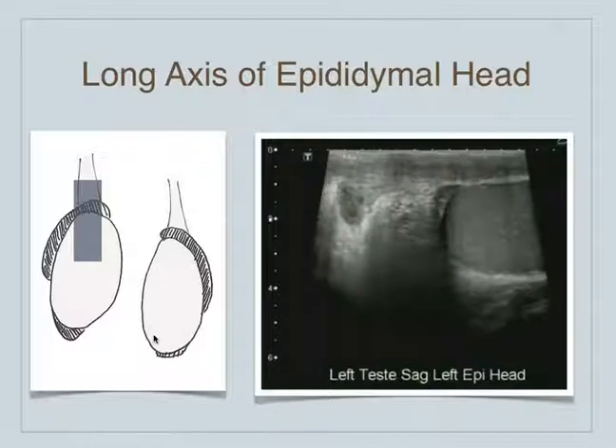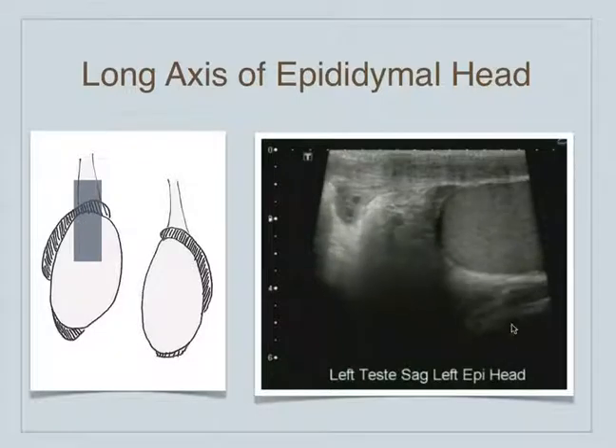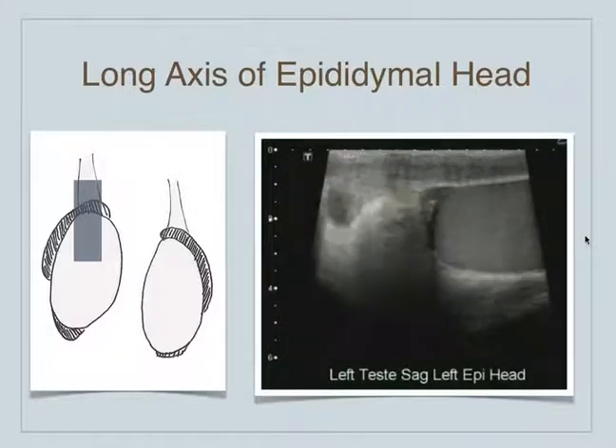Remember, the left testicle hangs a little bit lower. Even though this is labeled as left, the diagram is over the right side — sorry for that confusion. They look identical in ultrasound, so it probably doesn't matter.